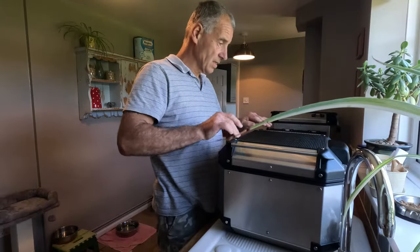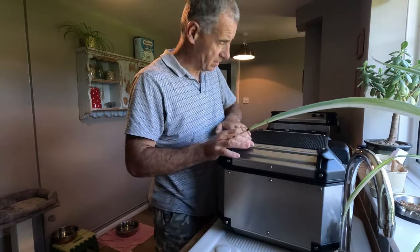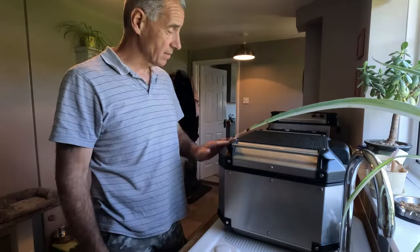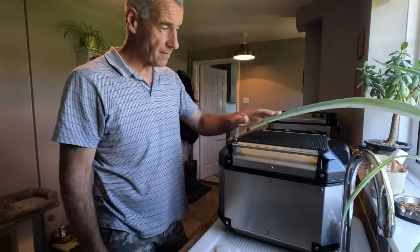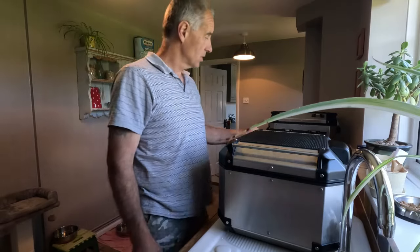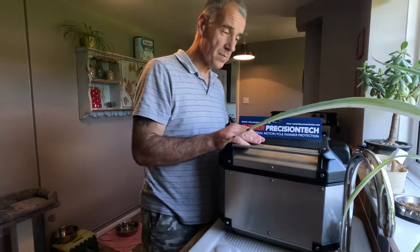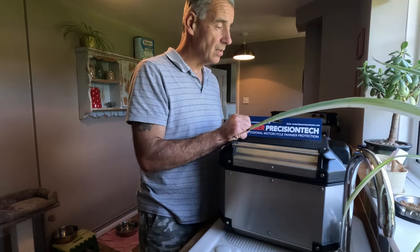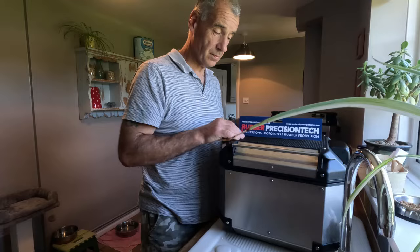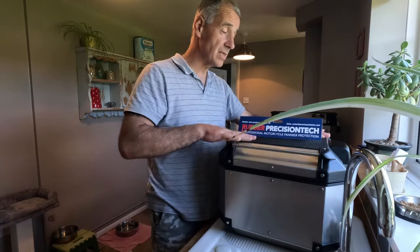There we go — another successful top box protection fitted. Again, a quality product — very, very pleased with that. That's the entire bike done now. Good on Rubber Precision Tech. If you want a quality product, look them up on their website and you won't be disappointed. I certainly am not — very pleased indeed.